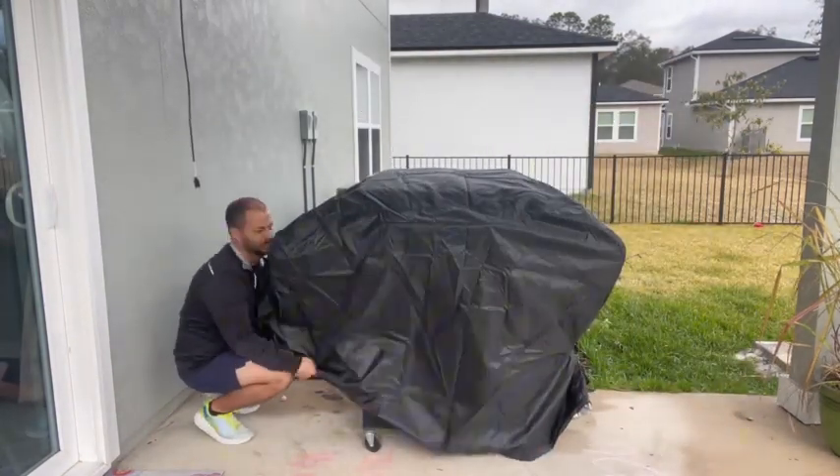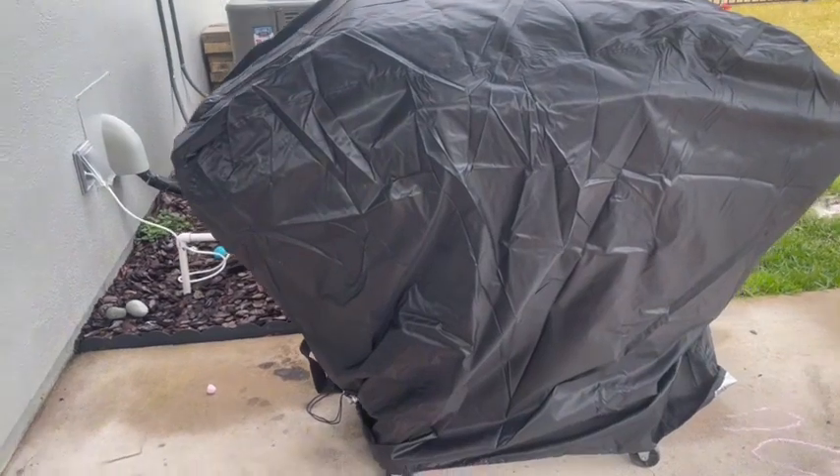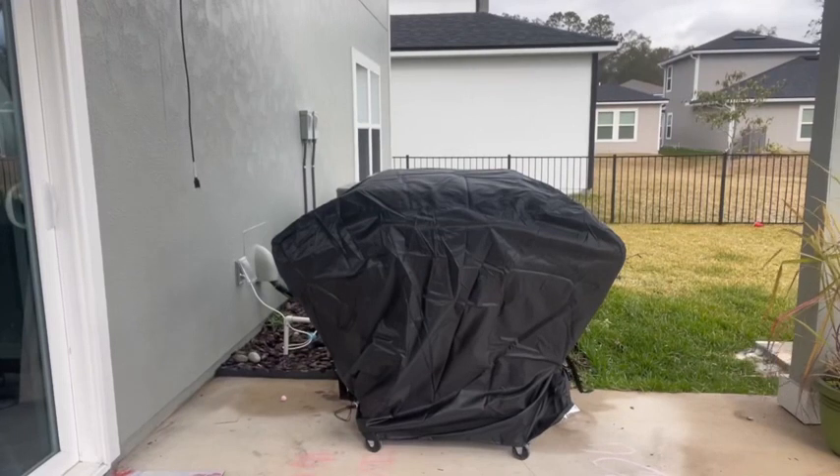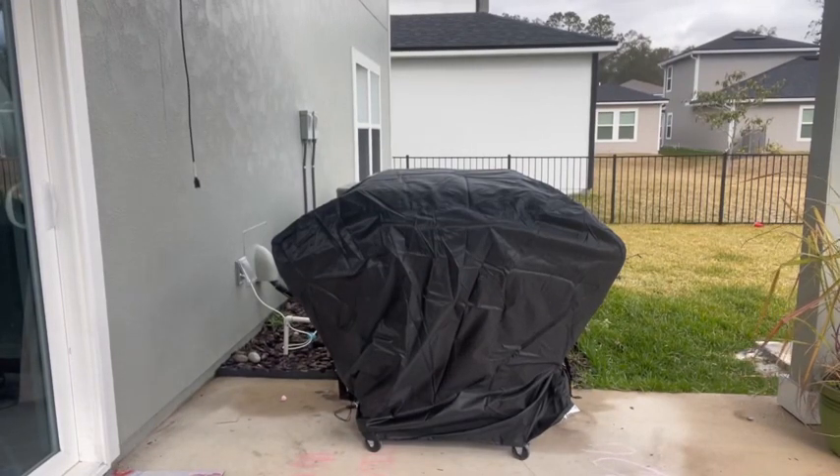It's got velcro straps on the bottom and this holds up to wind, rain, and high sun. We haven't had any type of rips or tears and this thing is absolutely fantastic.